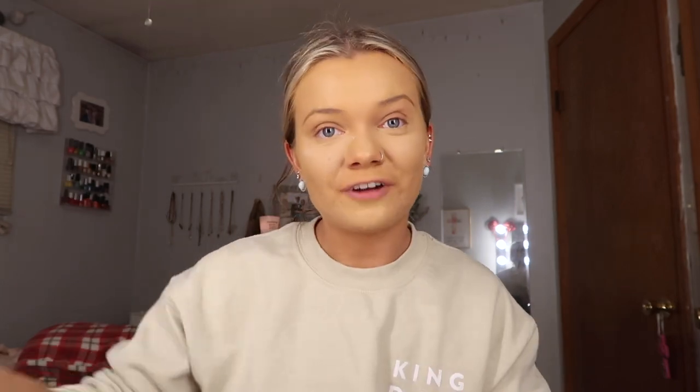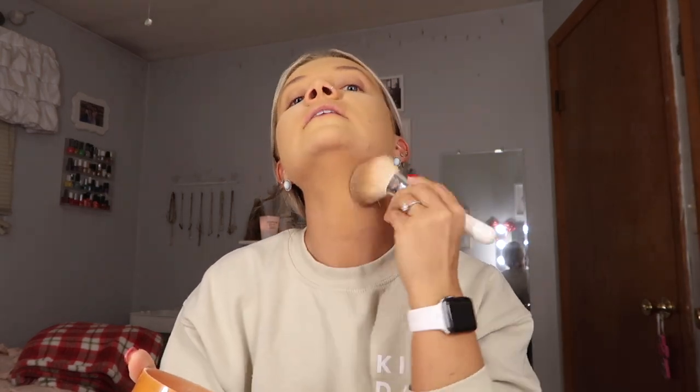Now that that is all blended in, we are gonna take the Airspun loose face powder. I'm gonna take a little bit with the makeup sponge and just put that under my eyes because I get lovely creases really bad. With the rest of my face we are gonna take a JHO2 brush and just put that everywhere because I have super oily skin and this helps me stay matte for a little bit longer.